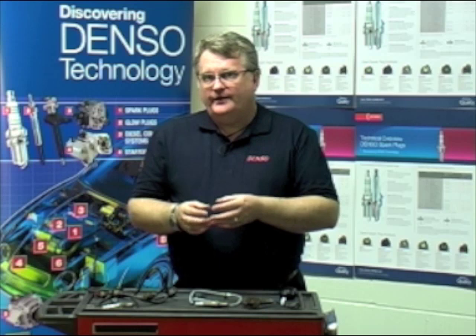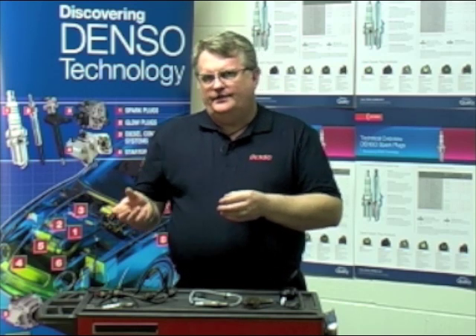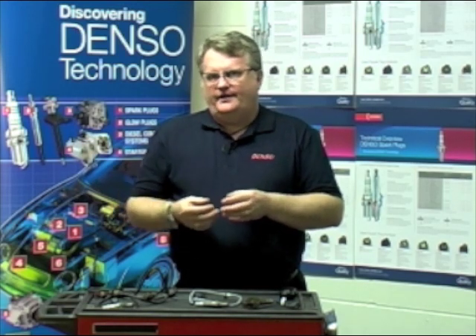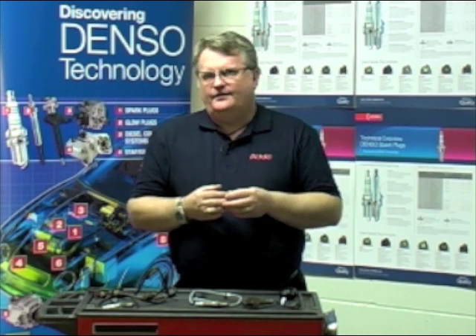Knocking it or dropping it will actually damage it. And also for the installation of that sensor, we use the thread chaser, we use the grease, and we use the correct torque. That concludes our Lambda sensor presentation, and I'd like to thank you for watching.